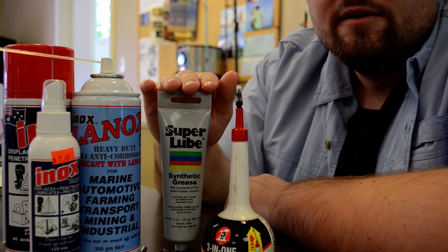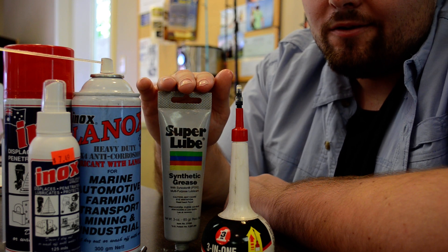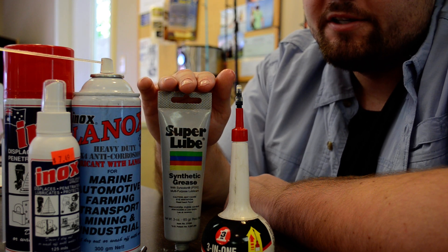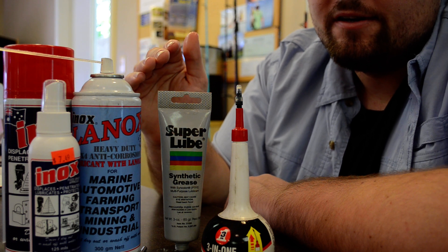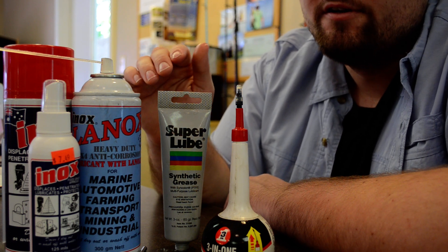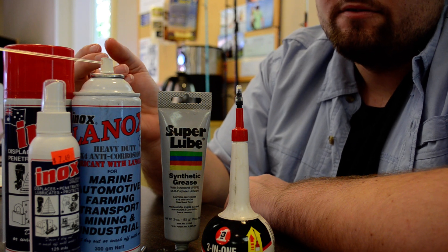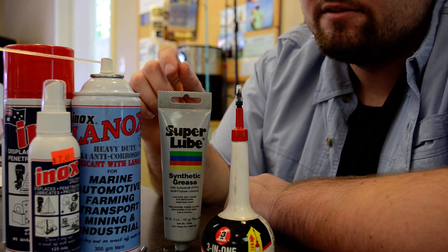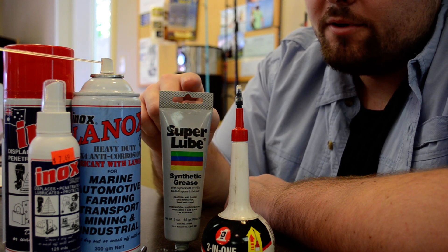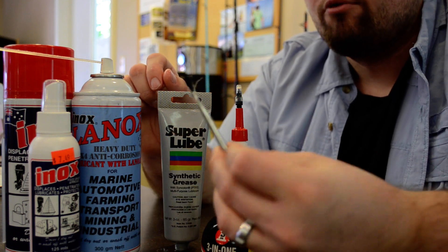The good thing about Super Lube is it's safe up to 400 degrees Fahrenheit, so you don't have to worry about heat. With a lot of other greases, if it gets a hundred degrees outside and you leave it in your car, the grease will become like an oil and kind of loses its effect — it'll run off your gears. But it doesn't do that with this.